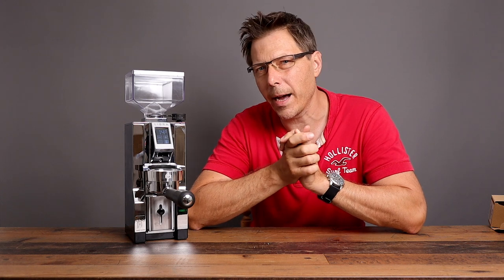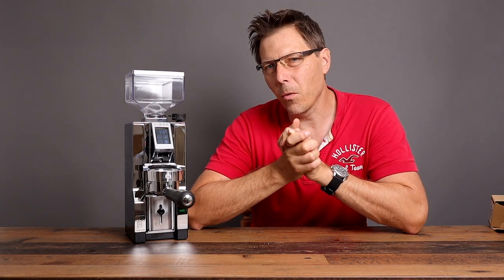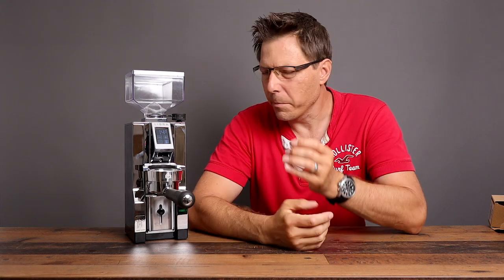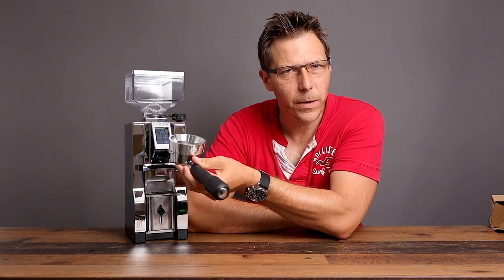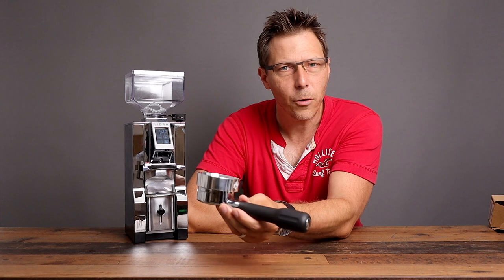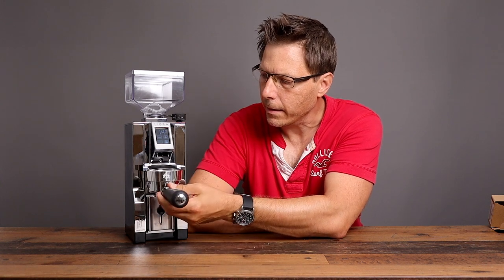I've used the SETTE 270WI before, and although it was a cool grinder, it oftentimes faulted out because it lost its measurement, I think due to vibrations. So I'm very curious to see how well this works. With the funnel on there, it's very easy to take out and put back in. Now I have to go get some beans and try this sucker out.